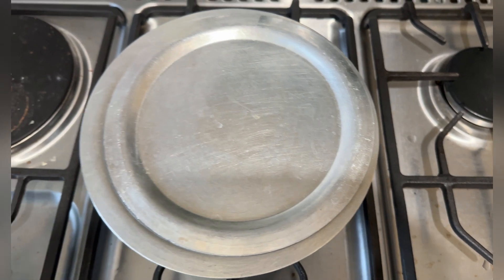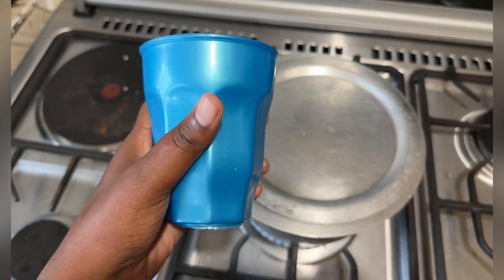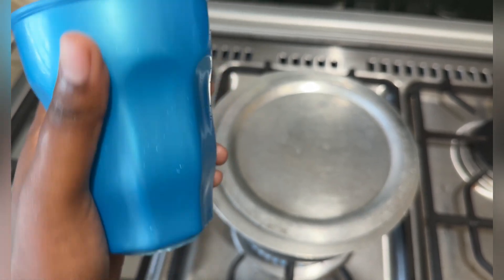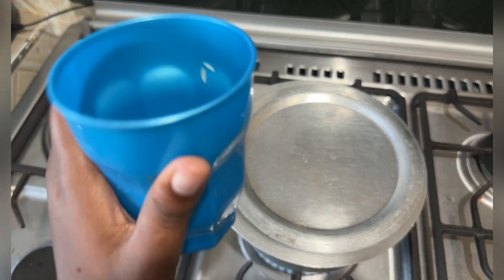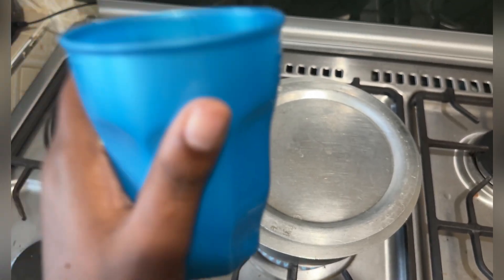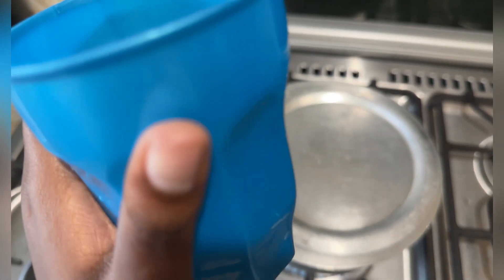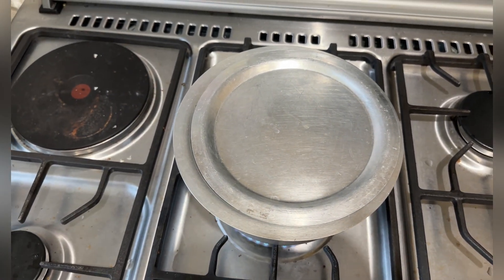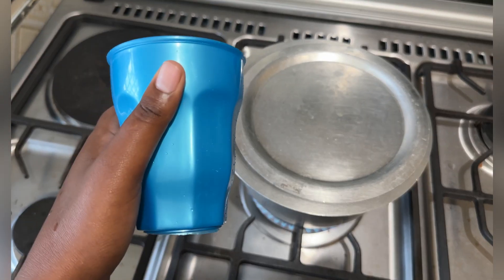As the water boils, I've used this cup to measure my rice. I only want to prepare one cup of rice. This one cup of rice is equal to two cups of water — that's how I've done it. Because my rice is already clean, I'm not going to wash it.